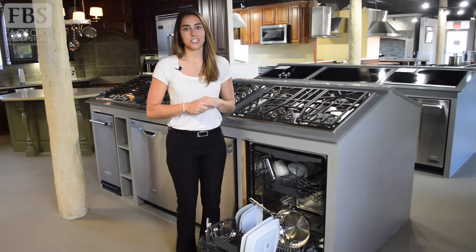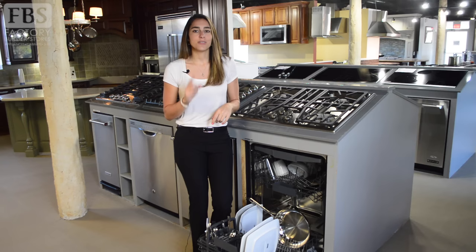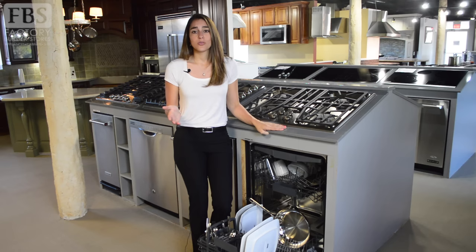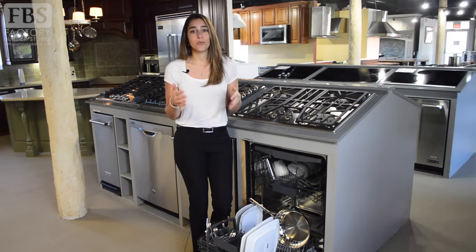All detergent powders, liquids, and packets can clean well, but the detergent must be fresh or it won't do the job. A good rule of thumb is to buy only what you can use in a two-month span, so those large Costco-sized detergents are a no-no. They should also be stored in a cool, dry area of the home — putting them under the sink can cause your detergent to clump due to moisture.